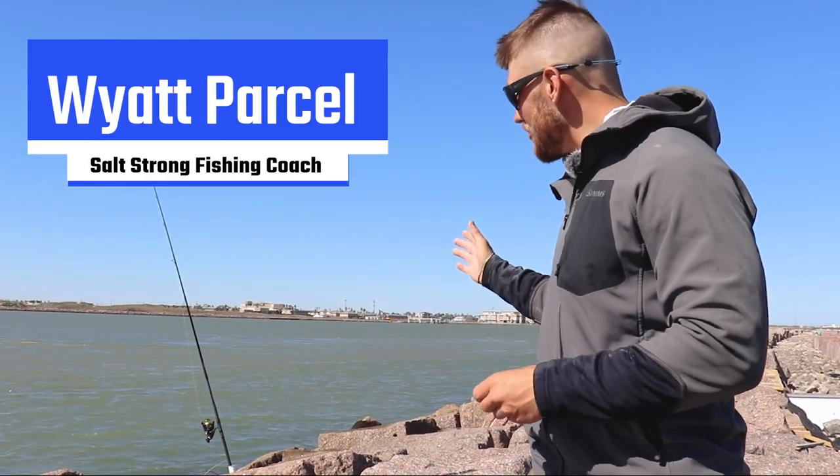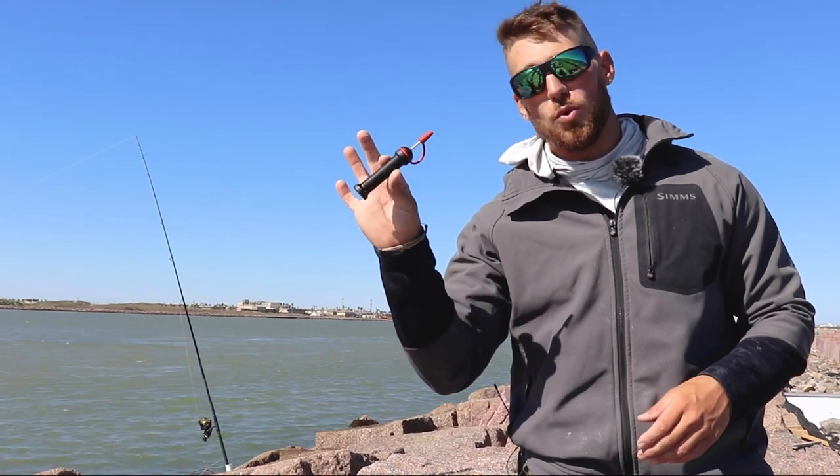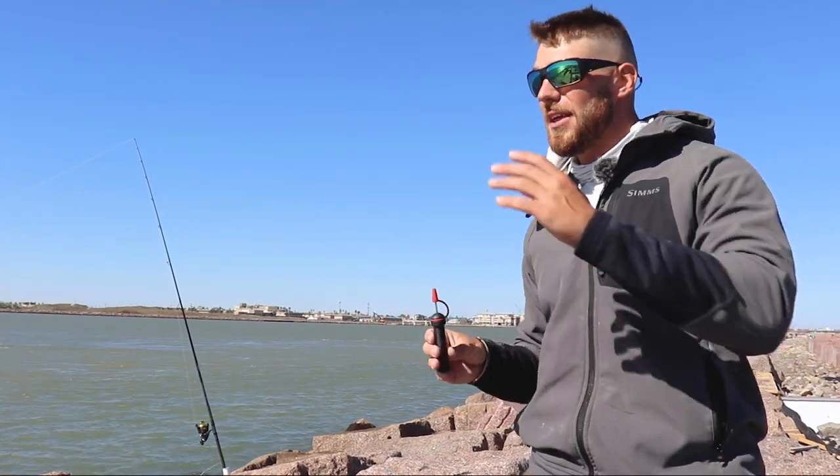What's going on Salt Strong Nation? We're out here doing some red fishing at the jetties today and I've got a quick tip for you guys about using one of these vent tools to help revive the fish that you have caught.